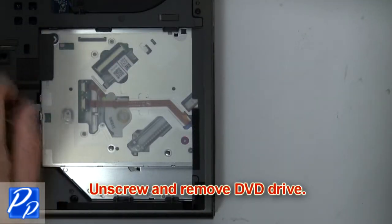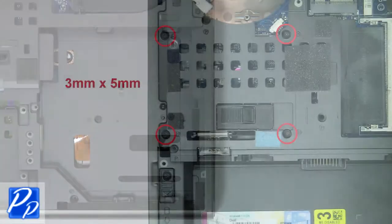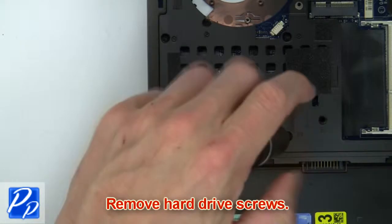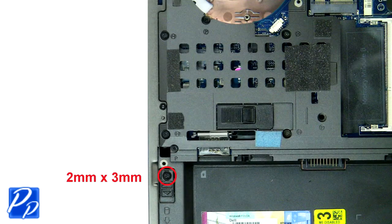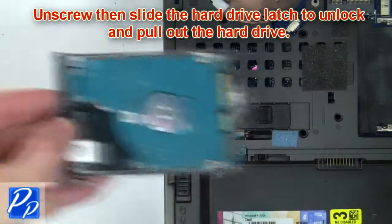Then unscrew and remove the DVD drive. Then remove the hard drive screws. Now unscrew and slide the hard drive latch to unlock and pull out the hard drive.